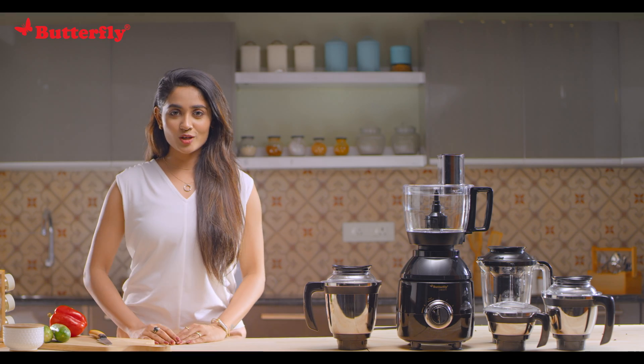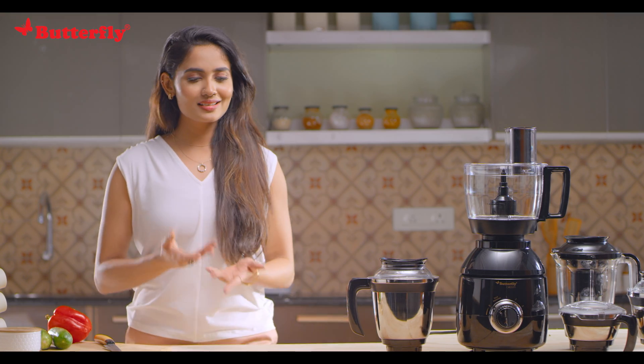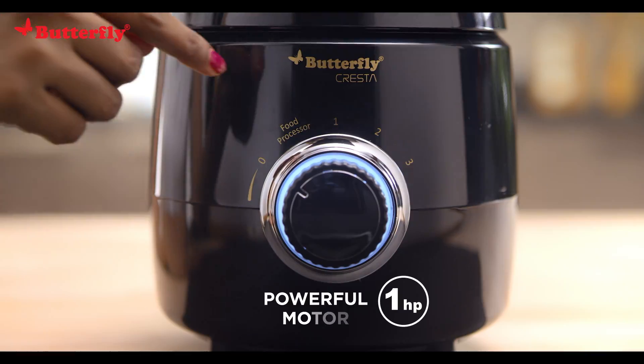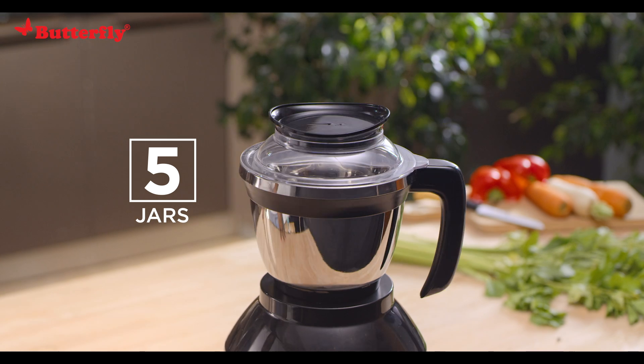Hello, welcome to the world of Cresta — the mighty all-in-one food processor designed for home chefs, powered by master chefs. Let's take a quick look at its features: a powerful one HP motor, five jars to take care of all your food processing needs.